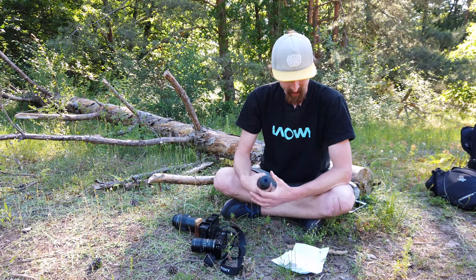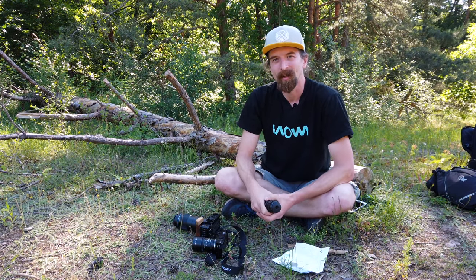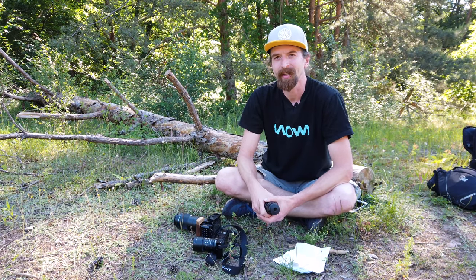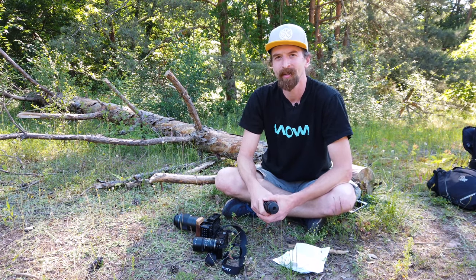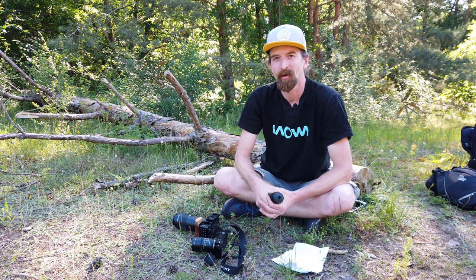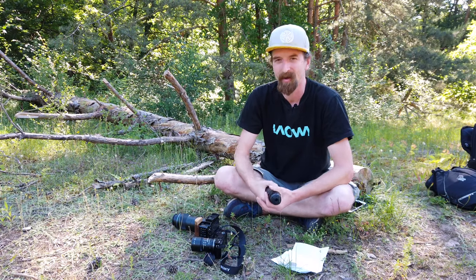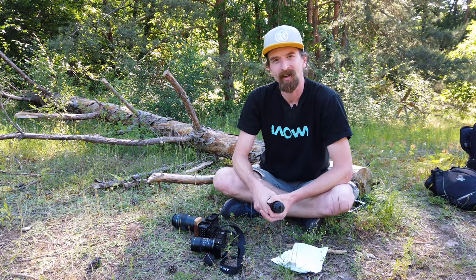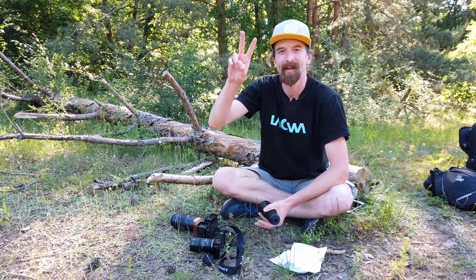That's everything I wanted to tell you today. The next video will be an intro to my longer series — a macro tutorial covering everything about shooting macro with a diffuser and flash. Stay tuned. Bye bye.